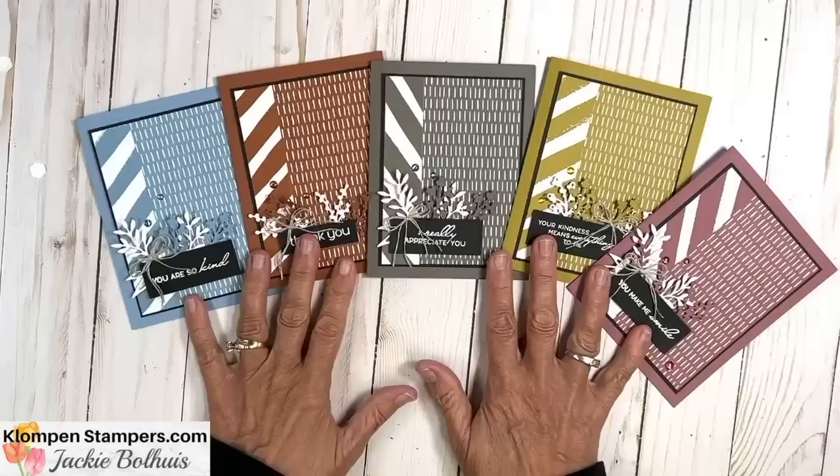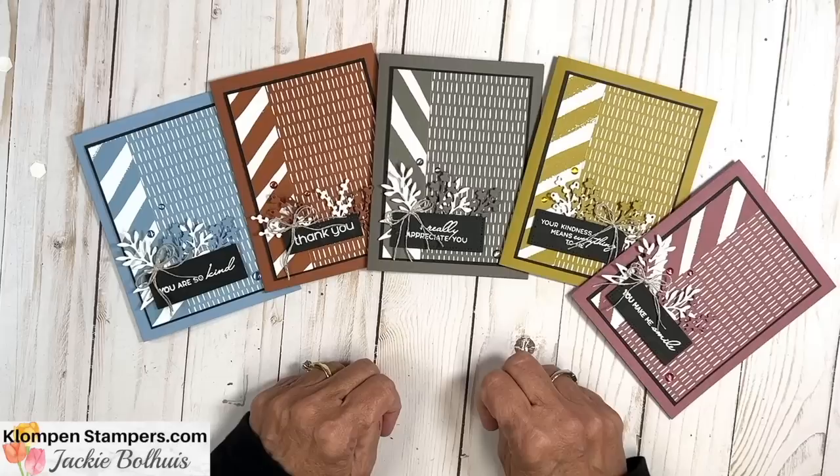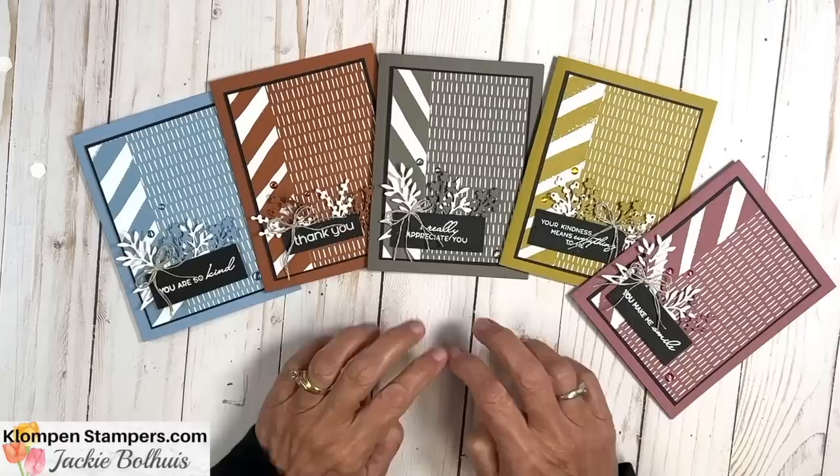Thanks for watching. If you have any questions, make sure to let us know — leave a comment or send us an email. Check out the description of the video; it'll take you to the corresponding blog post where I'll have pictures of these cards, the list of supplies I used, as well as all the cutting measurements so that you can copy this layout exactly. Thanks again for watching, and we'll be stamping again real soon. Have a stamp happy day.